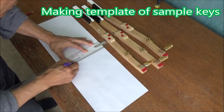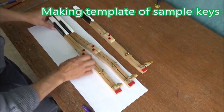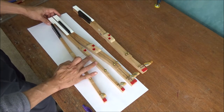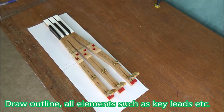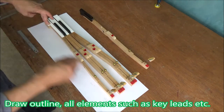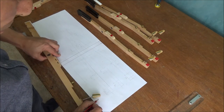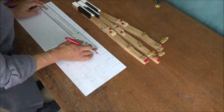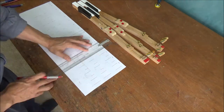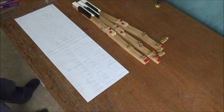Making a template of sample keys to get the amount of moment of inertia on the key sticks. Draw the outline, record all elements such as key leads and capstones. Also draw a side view for one of the samples. Draw lines every four centimeters from the balance pin point. Both white keys and black keys use different colors to clarify. Let's look at the equation of balance of sample keys.